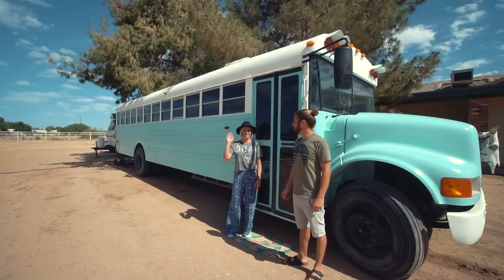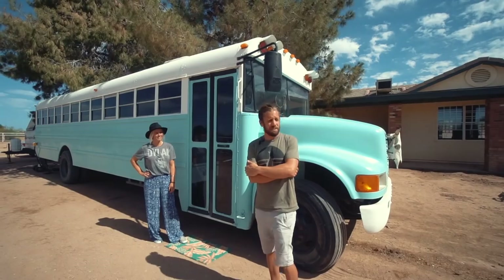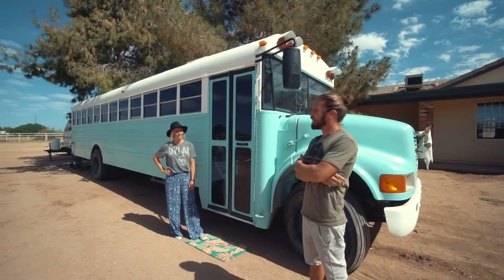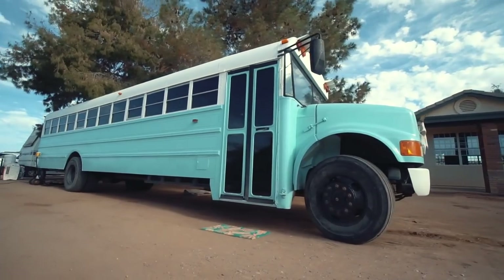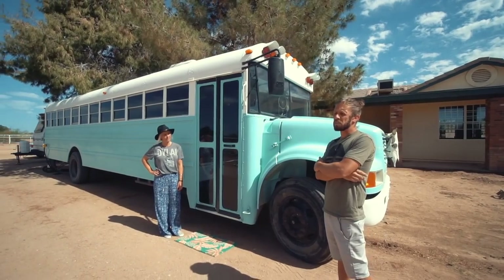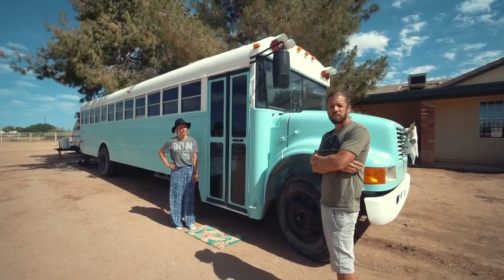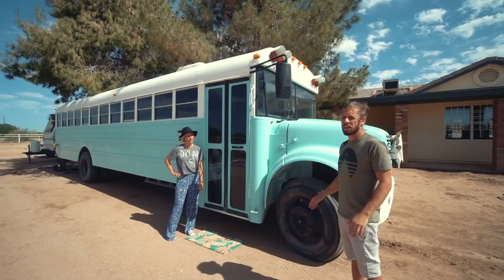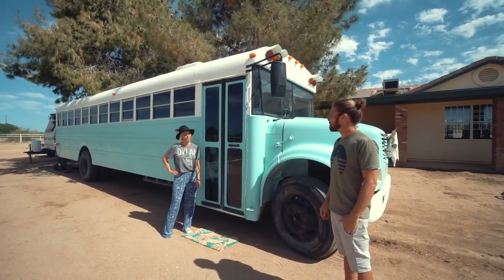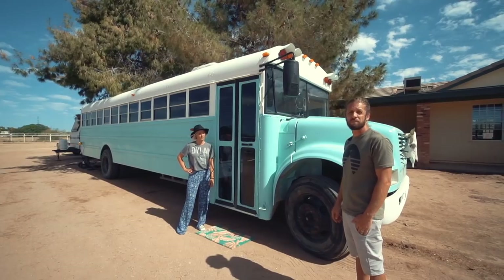Hi, my name's Jake. Catherine Chamberlain. And this is our bus, Rhoda. Rhoda's a 98 International. We got her from New Mexico. The reason why we picked her up — we were looking for a bus in a dry state so we wouldn't have any rust issues. She had about 150,000 miles on it and so far I haven't had any problems with her. Just changed the oil and we're good to go.